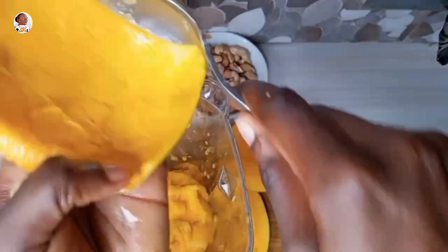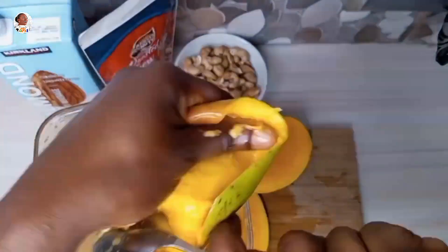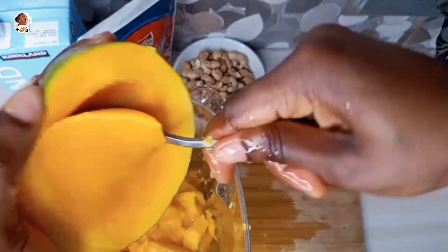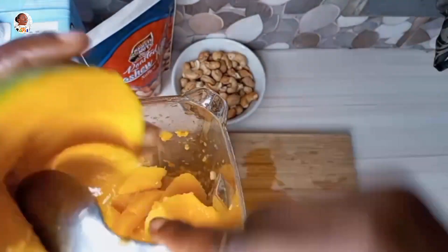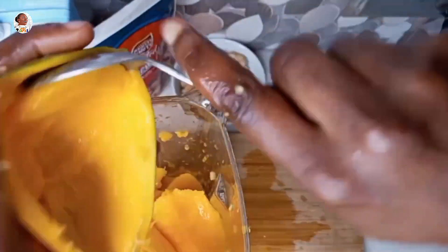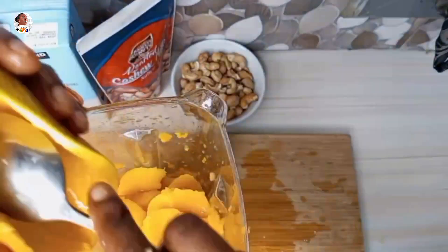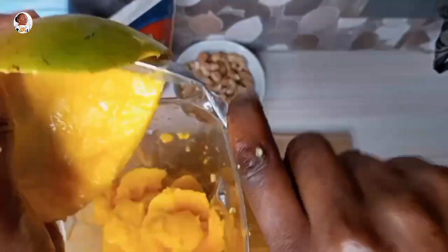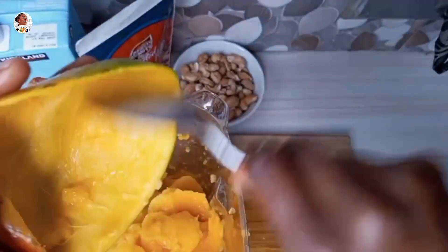Beauty lies in the eyes of the holder and the same with taste. I'm just going to scoop out the other one as well. I used two pieces of mango — the description has all the quantities. Don't stress yourself peeling before you cut — just divide it into two, scoop out the pulp with your spoon, and you're good to go. Once all of this is done, I'll proceed to add in the cashew.